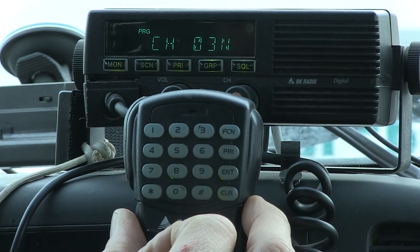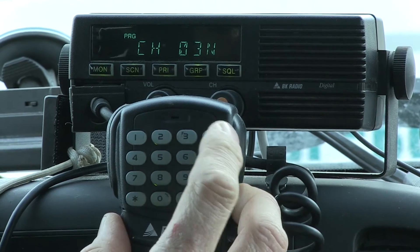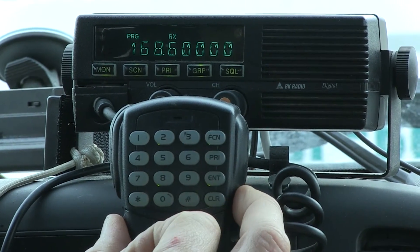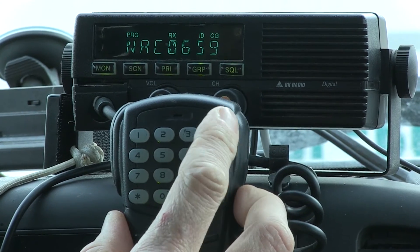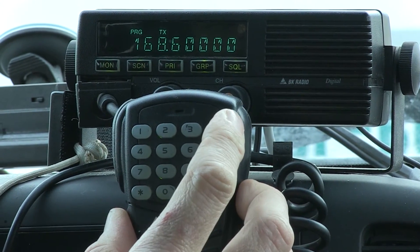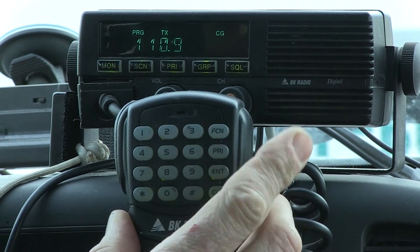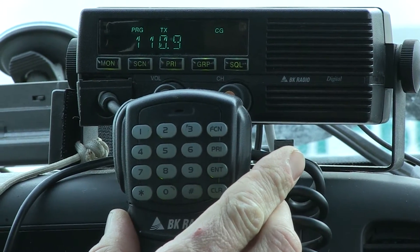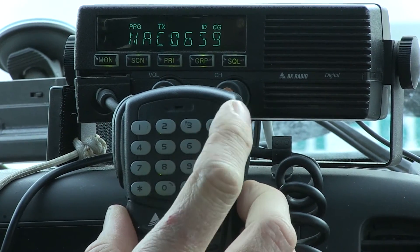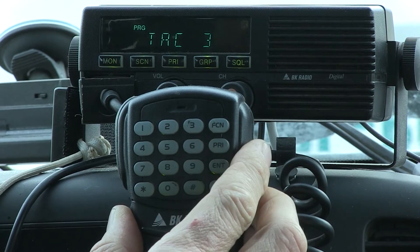A good habit is to scroll through and verify everything took. There's the receive frequency 168.600, the 110.9 receive tone, the 168.600 transmit frequency, the 110.9 transmit tone, and the channel name.